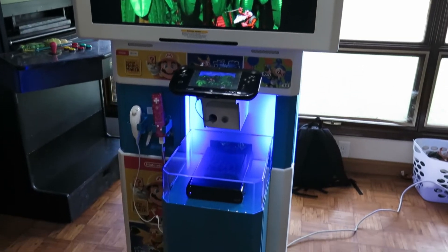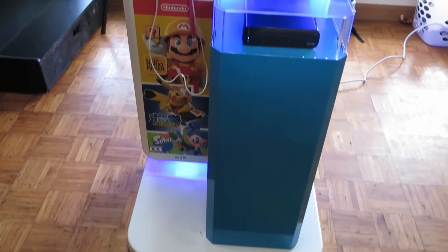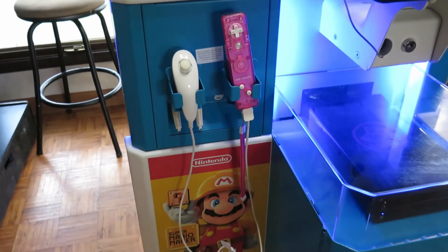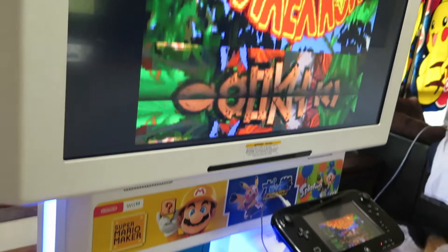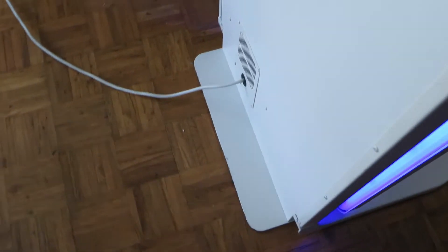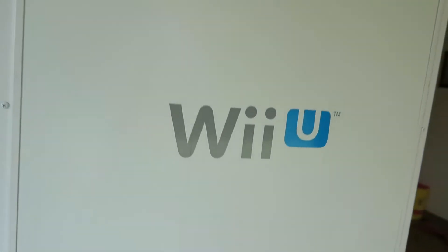We've got some Donkey Kong Country playing on it. Those blue LED lights are so crisp. We've got the nunchuck holders there — very nice. We've got the blue side panel LEDs you can briefly see there, and this Wii U backplate. Very solid stuff.